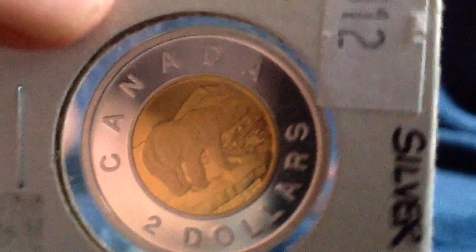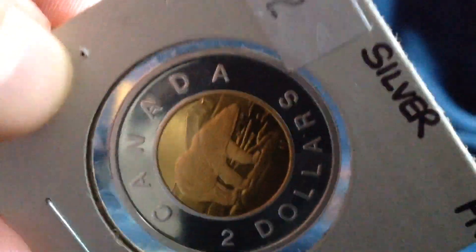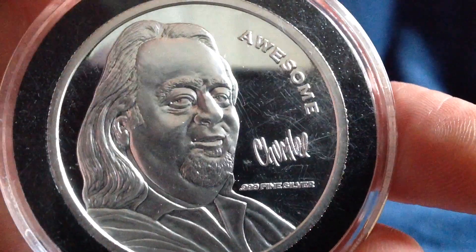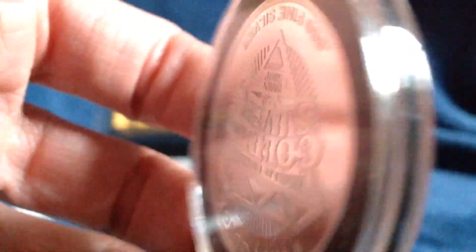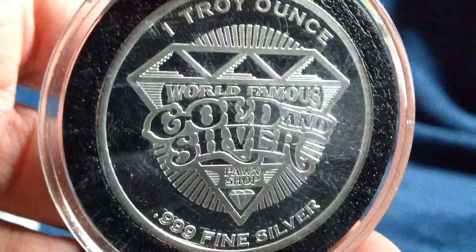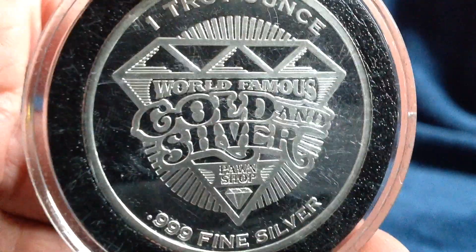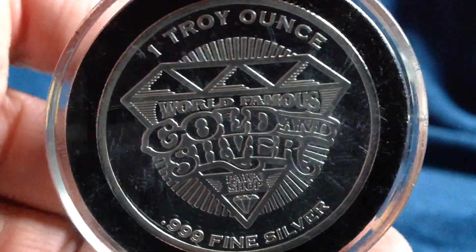Beautiful coin. The Royal Canadian Mint really does a wonderful job on their coins, especially in their proof sets. And here is Chum Lee from Pawn Stars — his own coin, kind of looks like Benjamin Franklin. I had seen this in another video too. It says silver, gold and silver, The Pawn Stars. So thank you again, SilverBearBunny, and a multitude of gratitude to everyone else for watching this video. Please rate, comment, and subscribe.